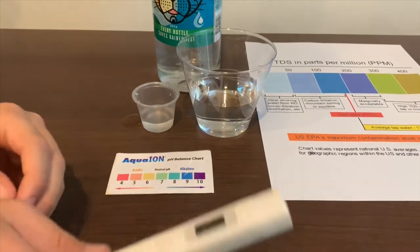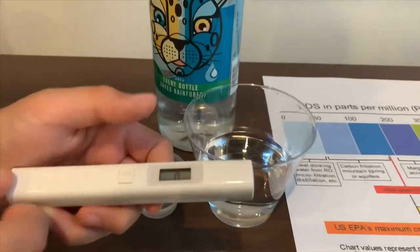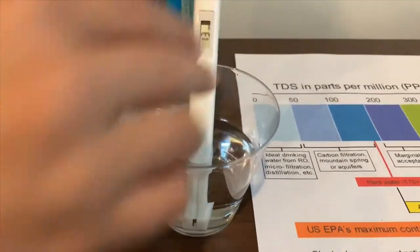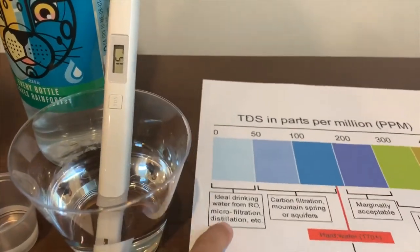If you want to buy this TDS tester, check the link down below. Turn on the TDS tester, make sure it says 0, and put it in. 15. That is ideal drinking water.